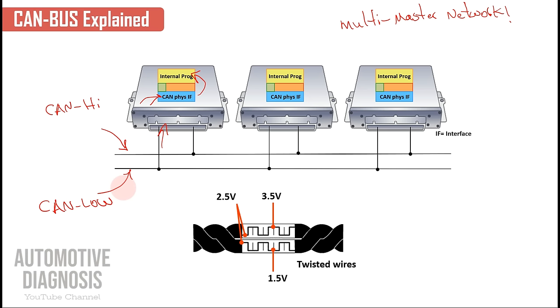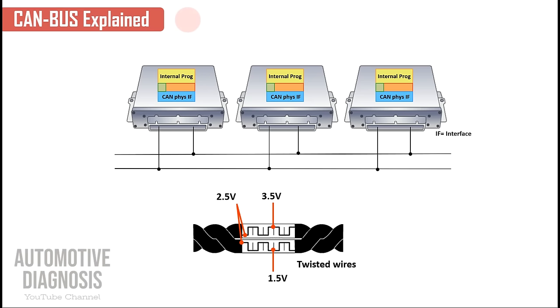It's really important to know that what we're discussing now about these voltages applies to the high-speed CAN, which is normally called C-CAN. When we talk about a different type of CAN like the Body CAN, the voltage will be different. So this voltage range is only for the C-CAN.